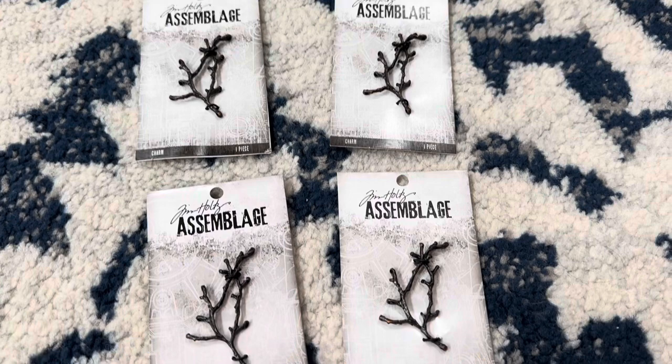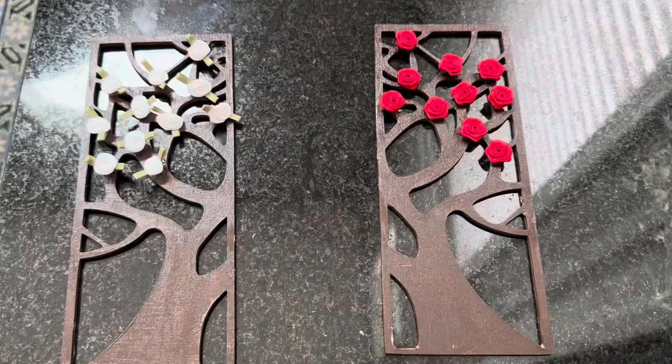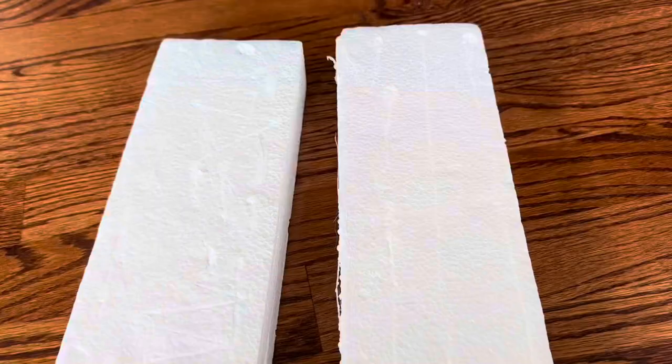I found these charms shaped like branches at Joann Fabrics and I'm going to glue two of them to each footboard. Okay, I've got my pile of white roses and my pile of red roses and it's time to glue them to the headboards. I think these turned out really lovely, and here is an early look at their footboards.